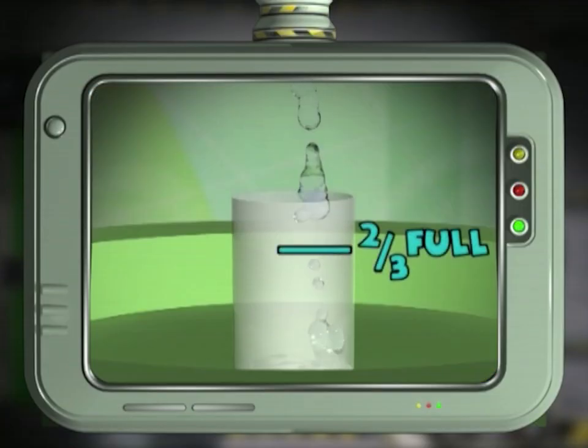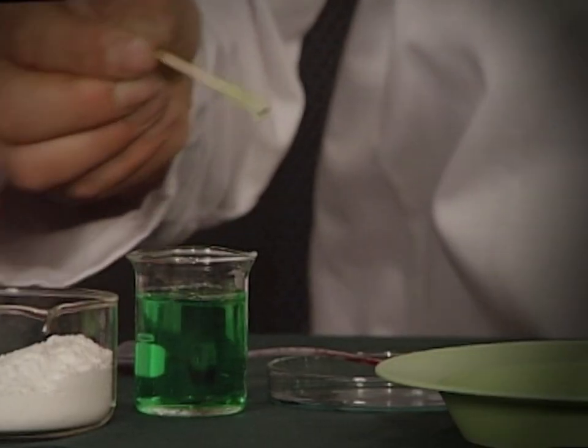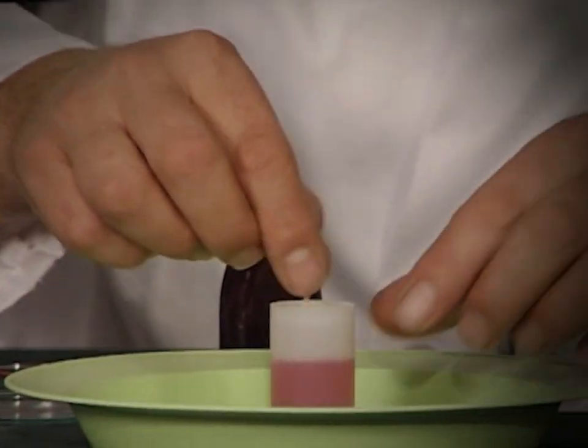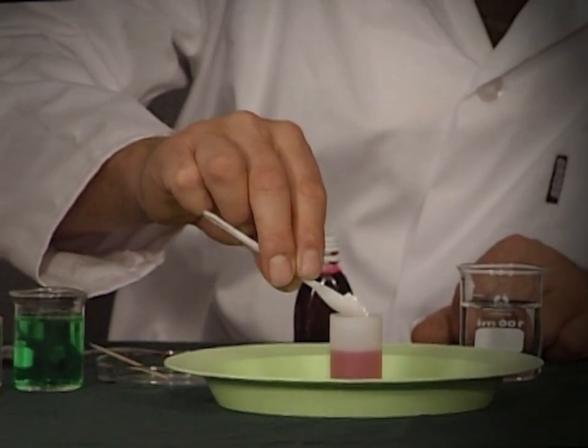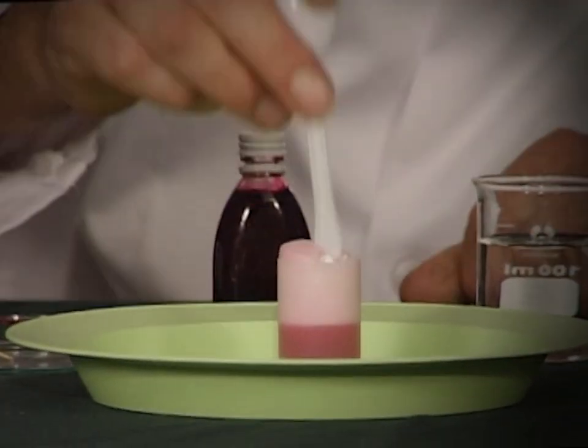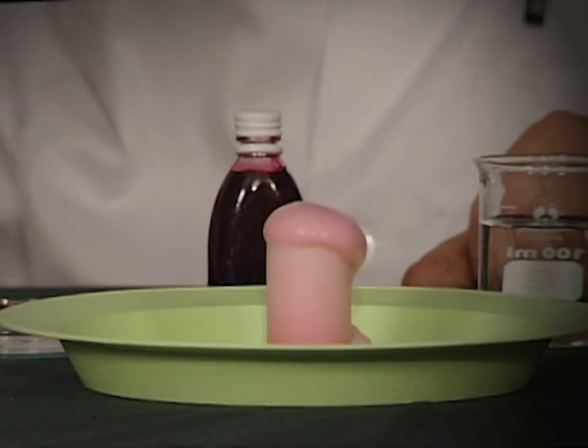Pour the vinegar into a container about two-thirds full. Add three drops of food coloring for effect. Stir some liquid soap into the vinegar. Add about half a teaspoon of bicarbonate of soda into the mixture. Watch as it bubbles and overflows — wow, look at that!